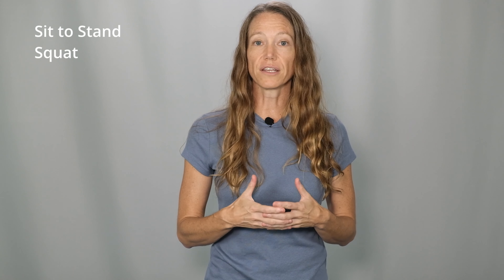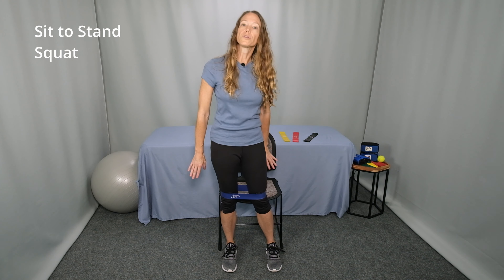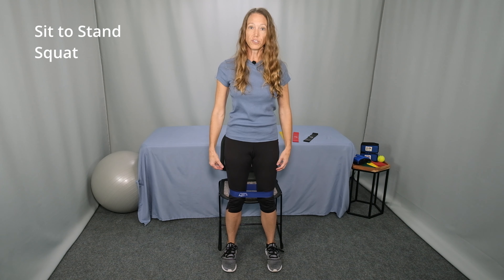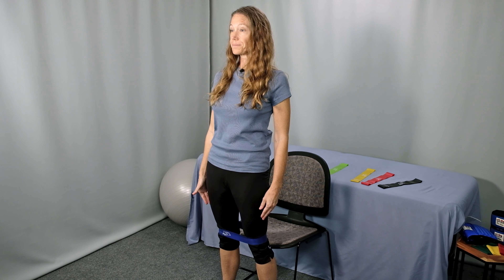The first exercise is sit to stand squat with a TheraBand at the thigh. Place the TheraBand loop just above your knees around your thigh. Stand in front of a supportive chair — you don't want to do this with a chair with wheels or any type of chair that could slide on you. Be sure the chair is very sturdy. Stand with tall posture and sit back into the chair, reaching back with your hips and reaching for the edge of the chair with your hands. Then stand back up. The sit to stand part is pretty quick. Don't completely relax in the chair before you stand back up. Reach back, barely touch the chair, and stand up all the way.